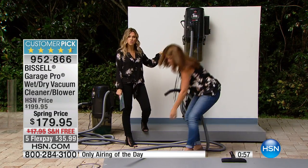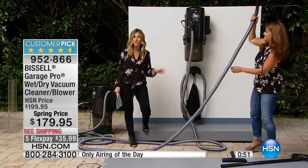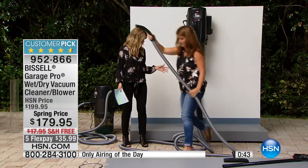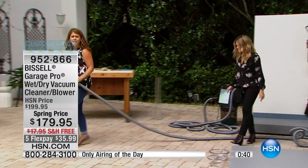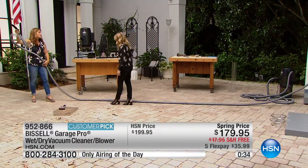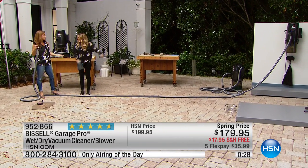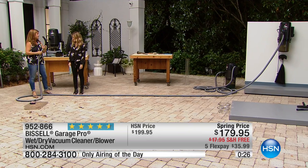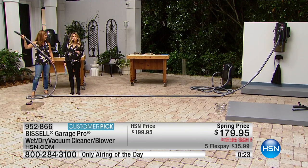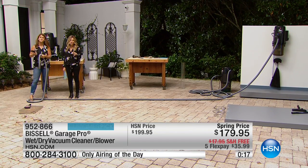This is mountable if you choose, or you can leave it freestanding. It comes with all the attachments, including a 32-foot literally almost indestructible cord — you can step on it, drive your car over it. People write about this: it is a sturdy, sturdy hose. Imagine going all over the house and outside and getting it all done. Nothing clogs, it's great, super fast, super powerful — on five flex for $35 and change, free shipping and handling. All of that goes away today because I have my final quantities.